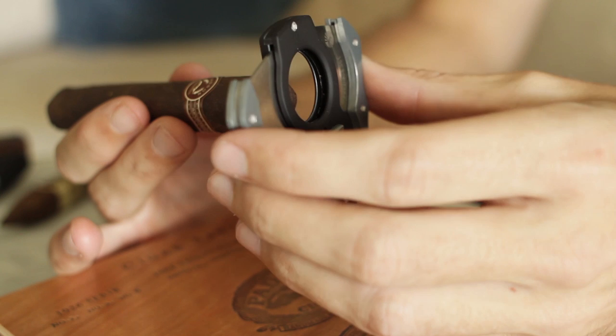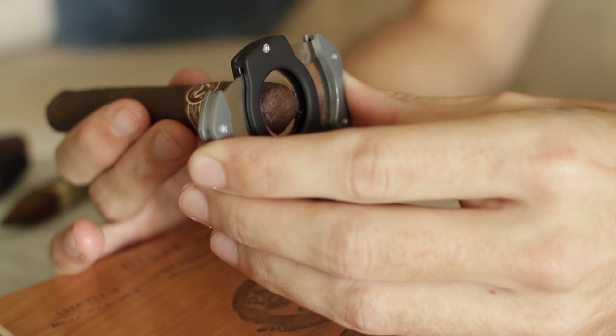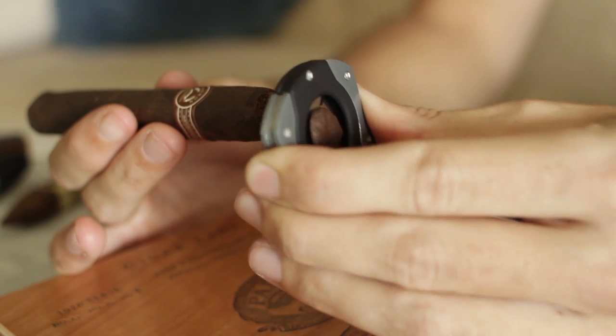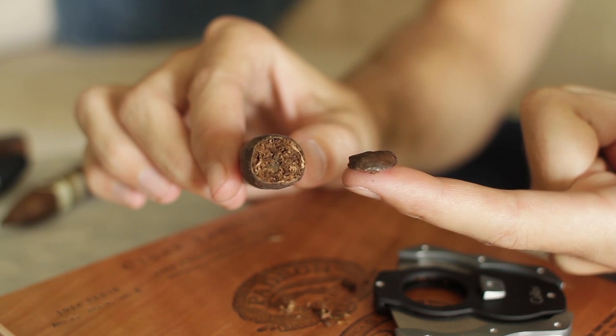So we're going to cut the cigar right now. You open it up, put it in, and you can kind of get a good grip on it. You can touch it with the blade a little bit, line it up, and then when you cut it, just make one quick motion. Make sure you're confident when you're cutting it and that it's nice and quick.